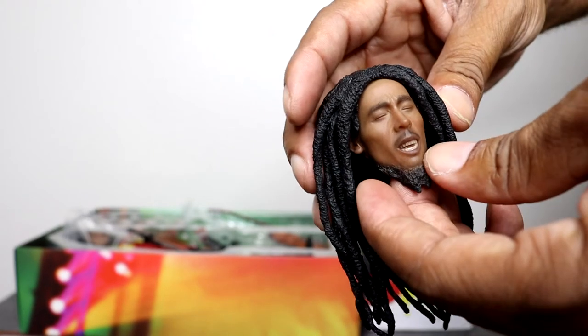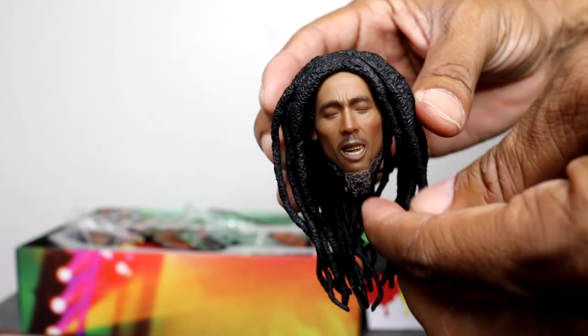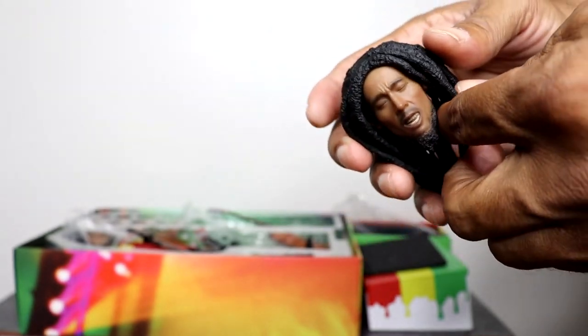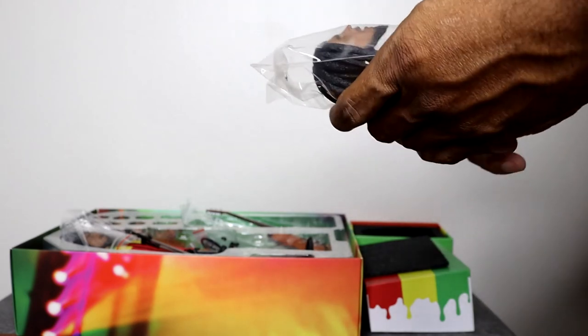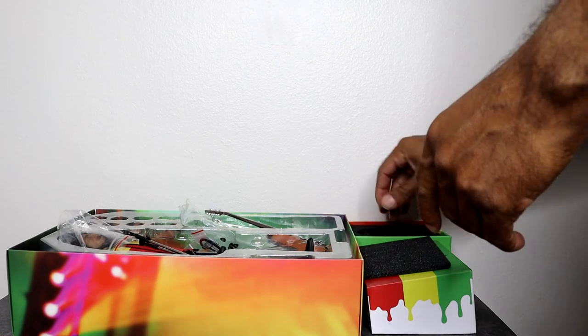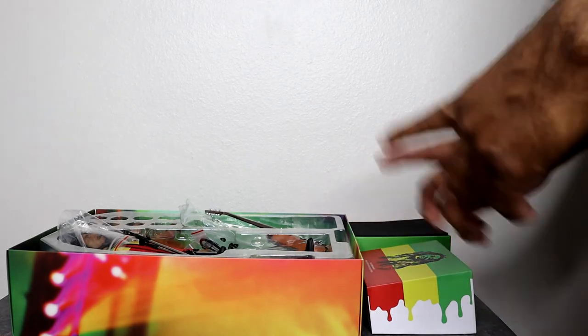For anyone who's a Bob Marley fan, I think honestly this is a good figure to pick up. You can really get some good poses out of this. Let's go ahead and jump into setting him up, have him appearing on the stage, and then we'll jump into some photos and see what we can come up with.